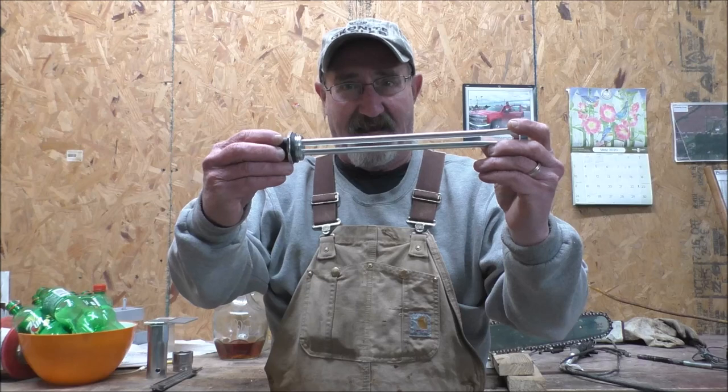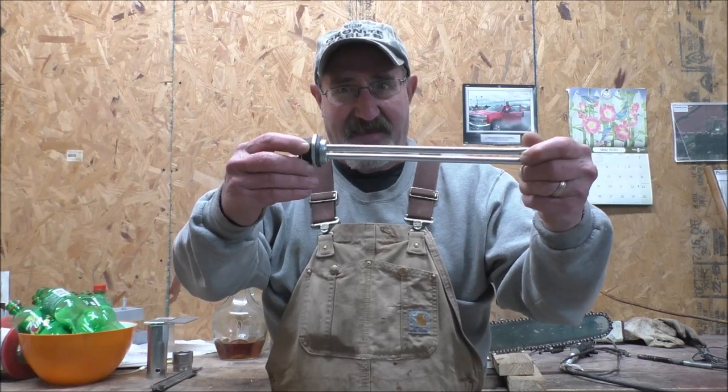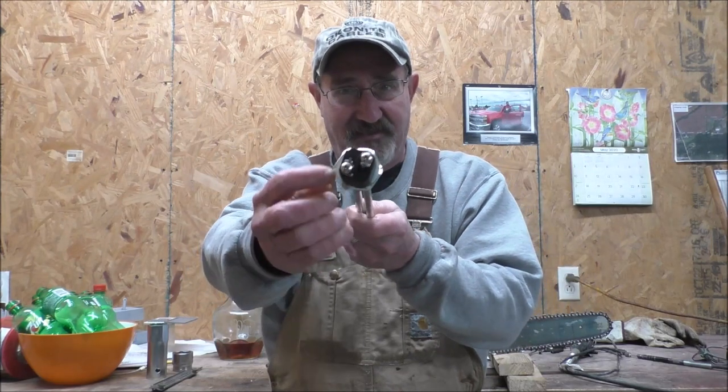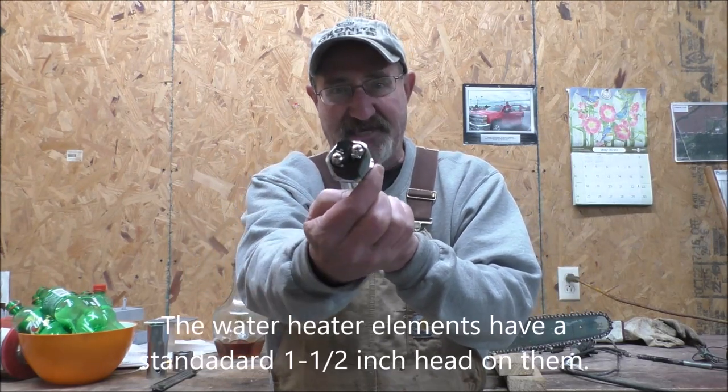Hot water heater elements look like this. They come in different sizes and flavors, but they're all standard inch and a half.